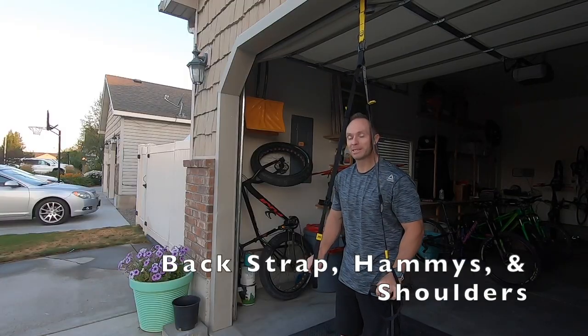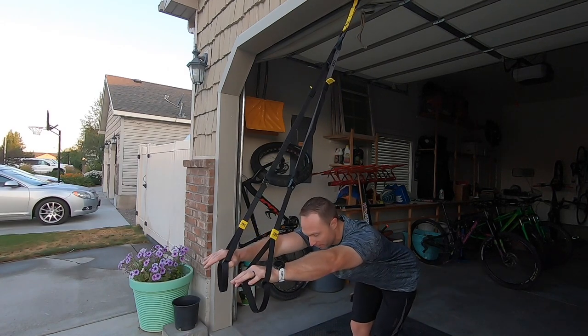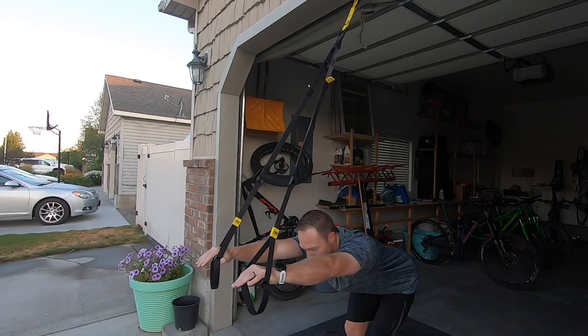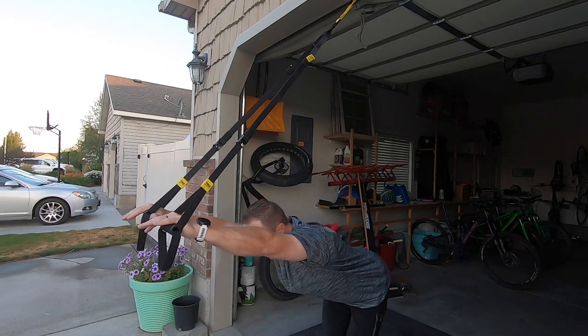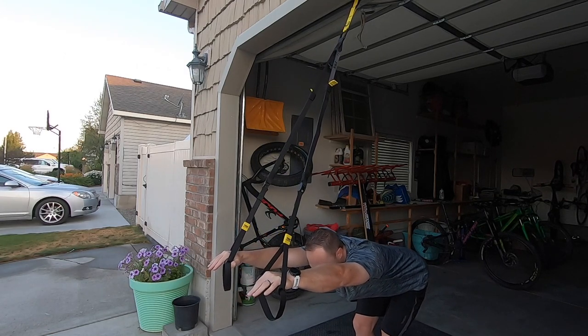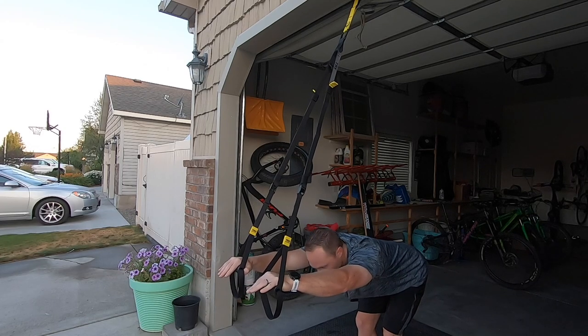I'm going to start with the bands just about waist level, and I'm just going to stretch that lower back by getting kind of in a deadlift position and just reaching out. The beautiful thing with TRX bands is you can change the intensity by walking your legs in and out. With stretching with TRX, you just kind of have to move around until you feel the stretch in the spot that you want.